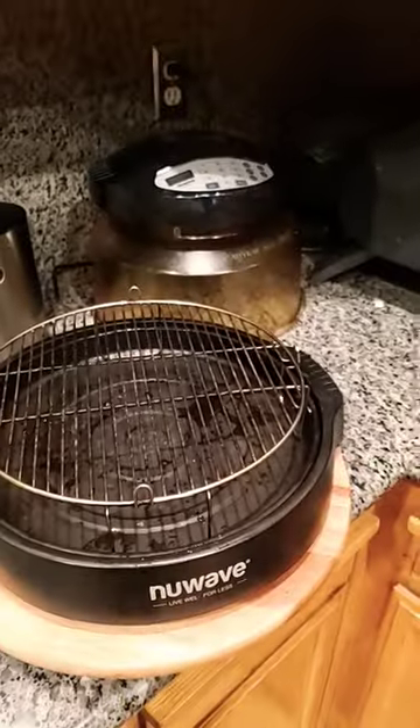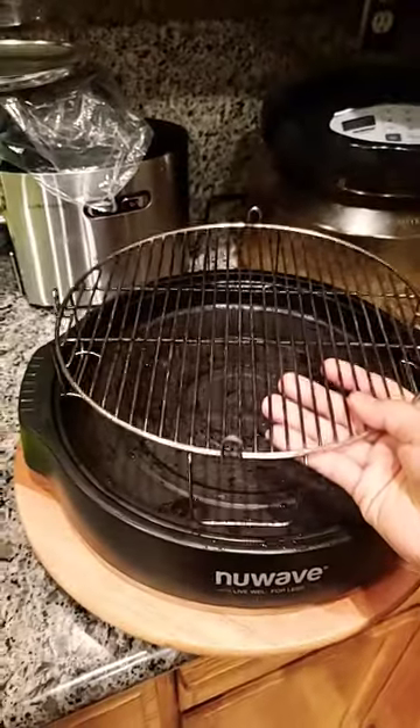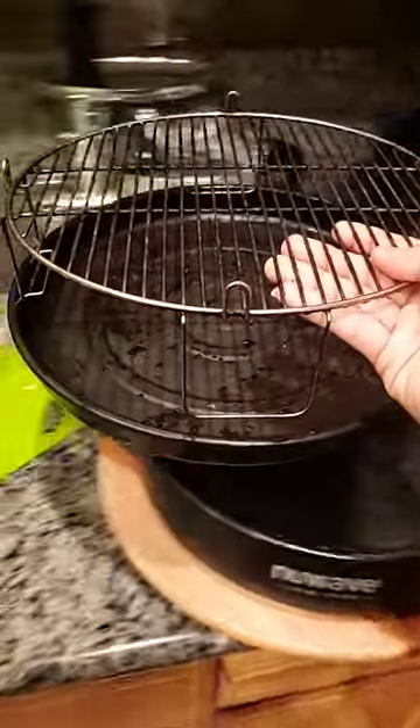If y'all are new and wondered what this little piece of metal thing is on the side of the rack on a drip tray, let me show you what it is. When you roast a chicken, you bring the whole thing without dripping.